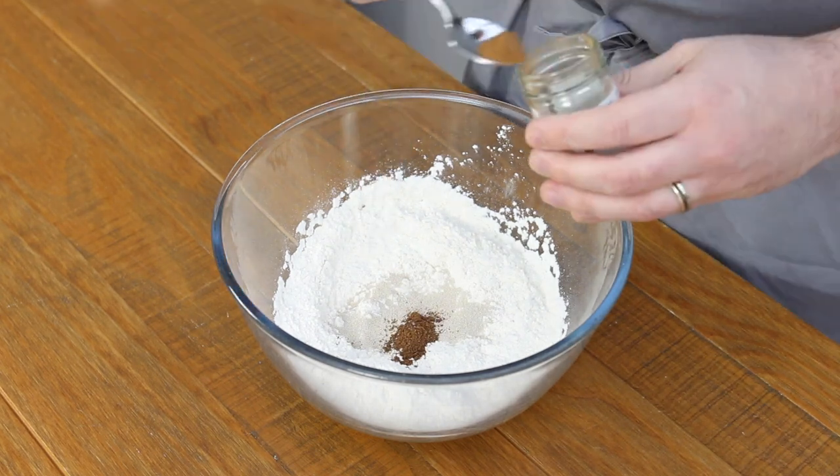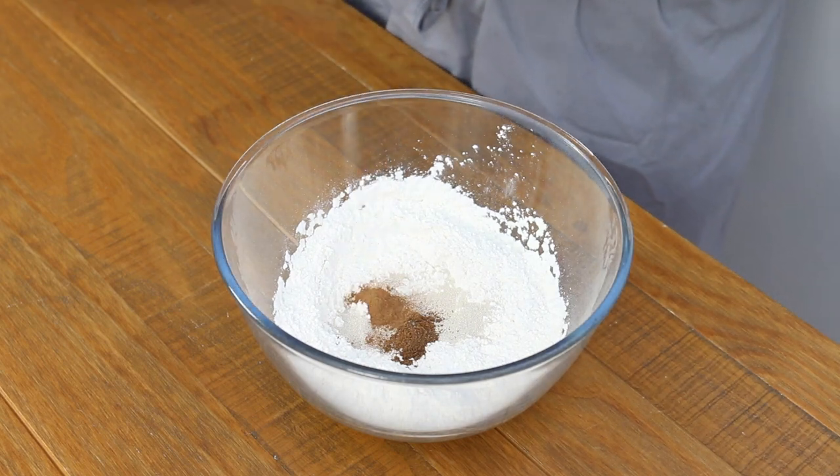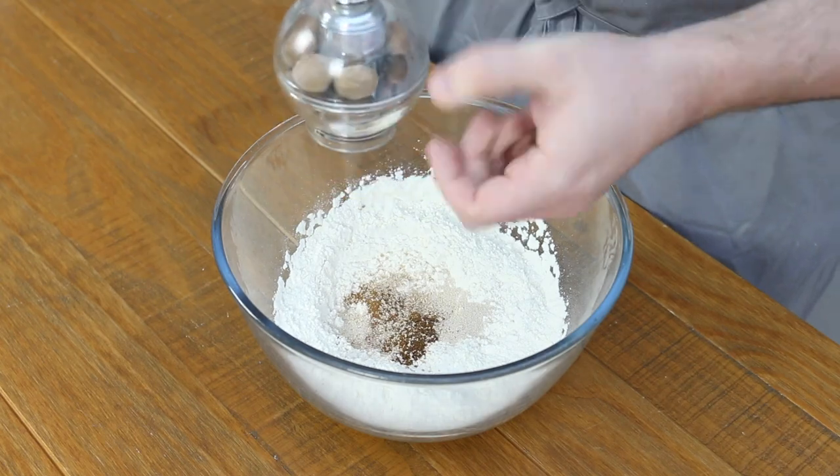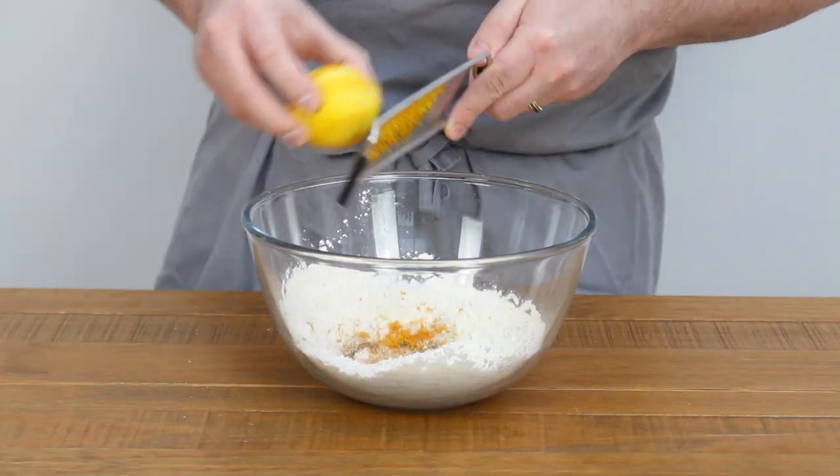Add a quarter teaspoon of mixed spice, a quarter teaspoon of ground cinnamon, and a quarter teaspoon of grated nutmeg — fancy nutmeg grater not necessary. Then add the zest of an orange and a lemon to the bowl.